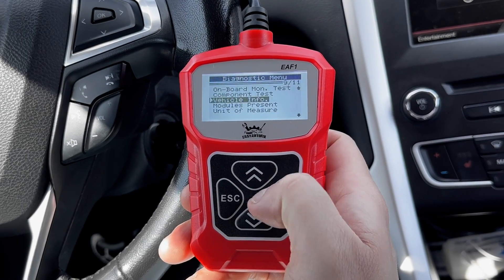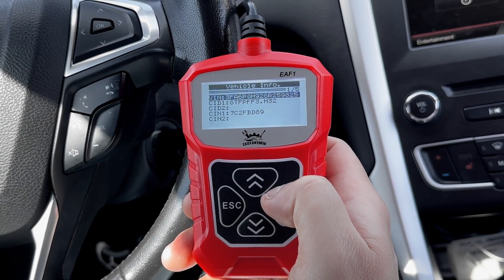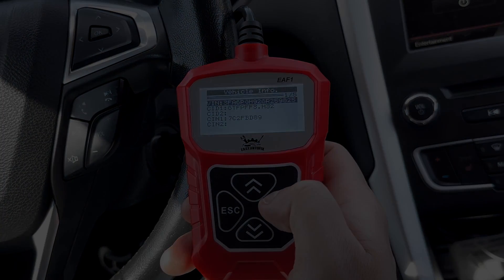Lastly, another quick feature is vehicle info. If you need your VIN, you can access it right here from the scanner. Thank you all for watching and I hope you have an amazing day.